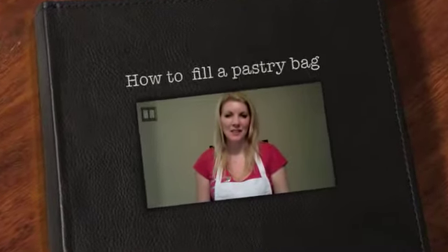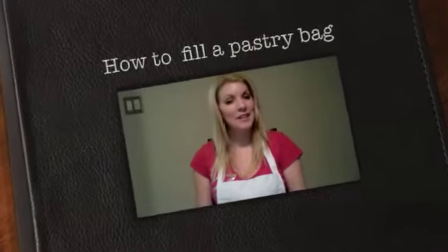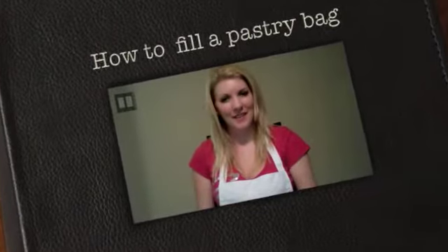Hi, I'm Lisa Little, owner and cake designer at Little Bake Shop. I'm here to teach you how to fill a pastry bag. To get started, I just want to talk about my most favourite pastry bags that I like to use.